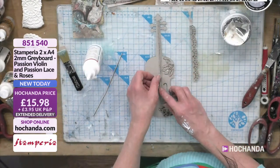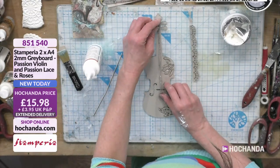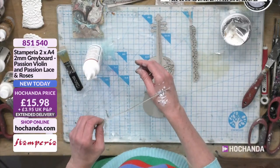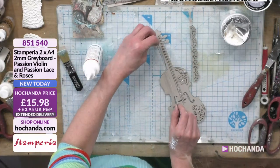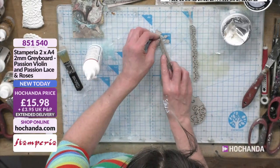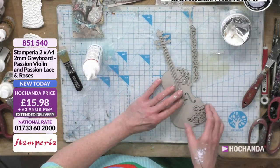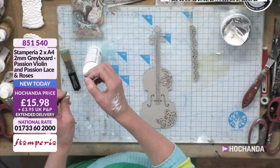Is it a violin or a cello? It's called 'Passion Violin' — we've decided it's definitely a violin. Actually, it's an electric guitar — a Fender! That's the only brand I know. Other brands are available but I don't know them, so I'm not going to tell you any.